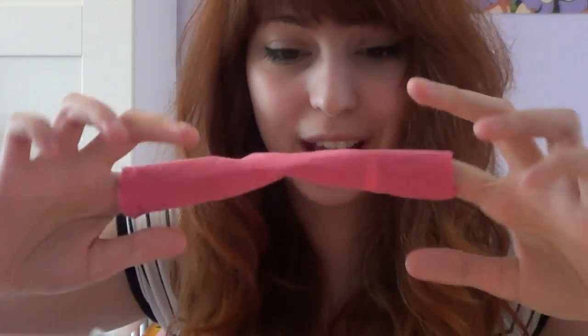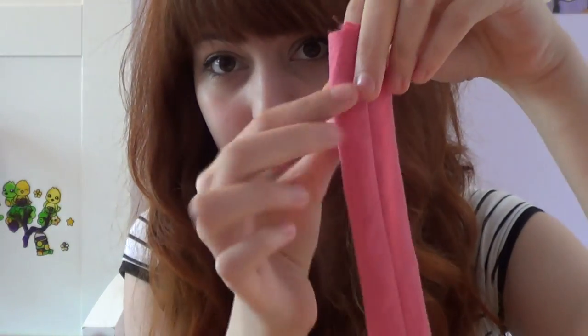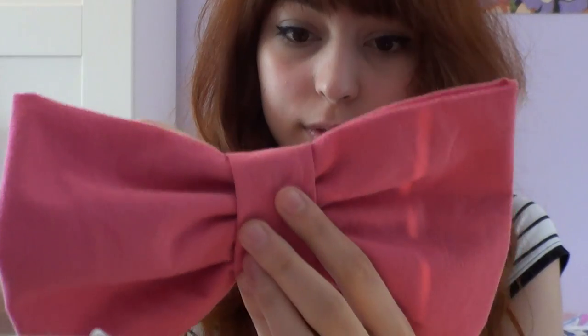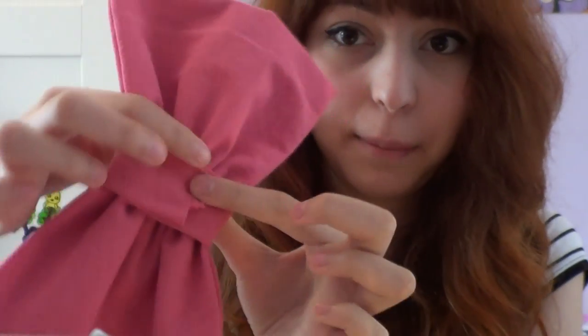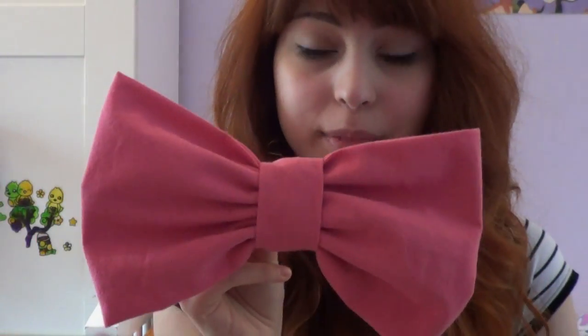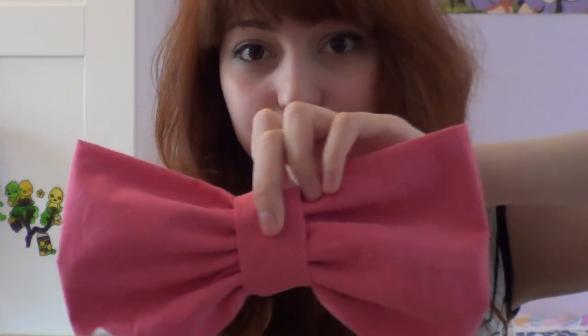Once you've turned it inside out you should have a tube like so. With the seam facing inwards towards the bow, you wrap it round the bow like so and stitch it at the back there. Once you've stitched it at the back you get a bow shape, and now all that's left to do is to make the little dangly bits that come off of it.